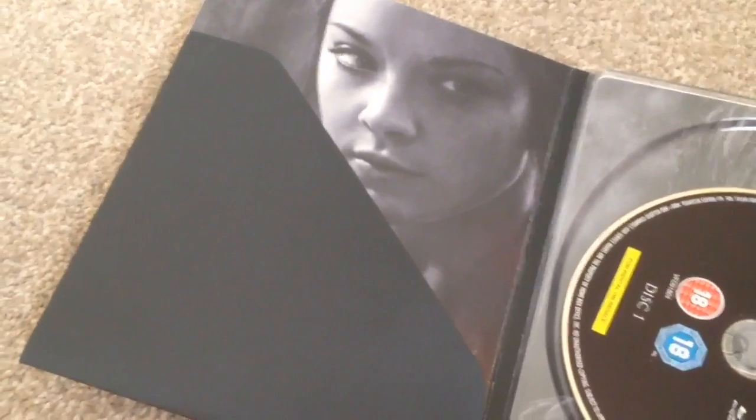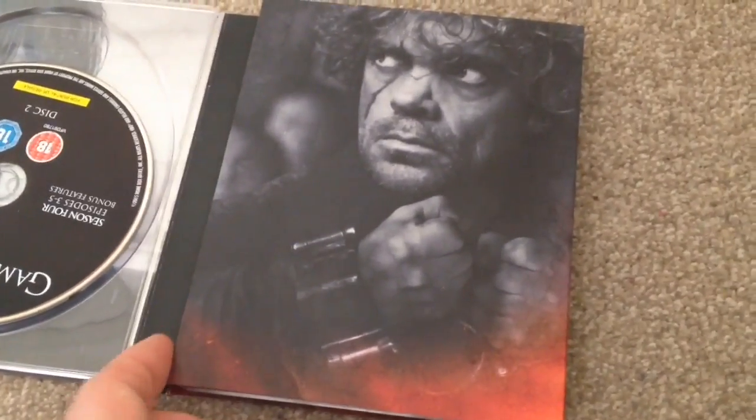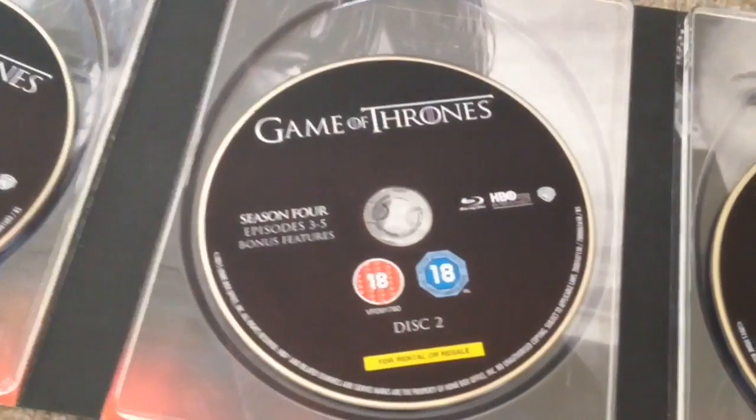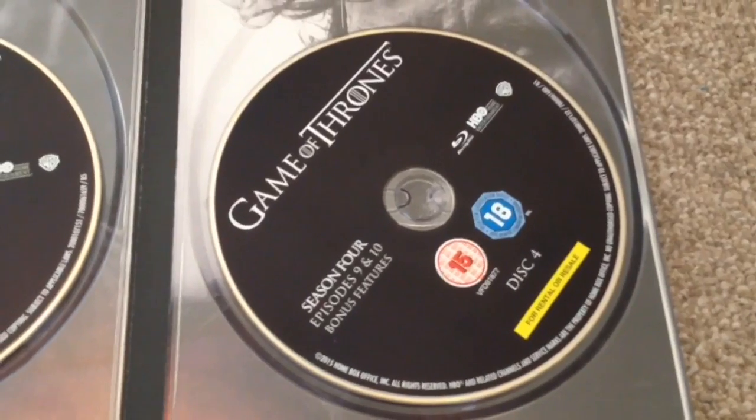Open the rest of it up and have a look at the Blu-ray discs. Here we have Tyrion. So here we have the four Blu-ray discs. Disc 1 contains episodes 1 and 2 and bonus features. Disc 2 contains episodes 3 to 5 and bonus features. Disc 3 contains episodes 6 to 7 and bonus features. Disc 4 contains episode 9 and bonus features.